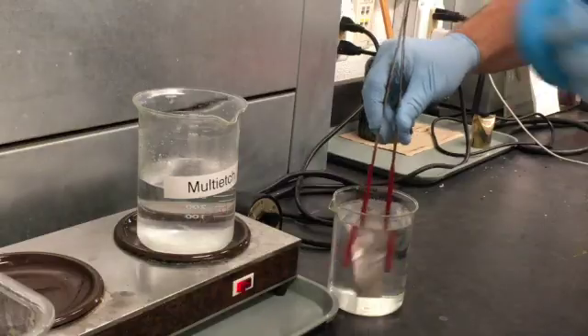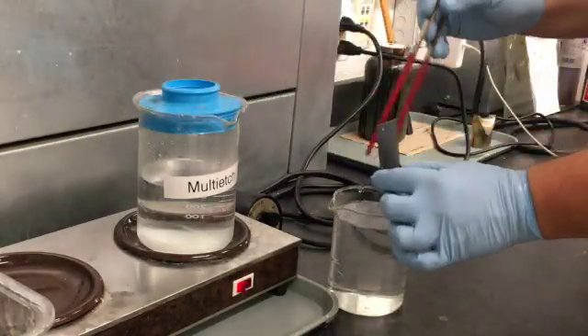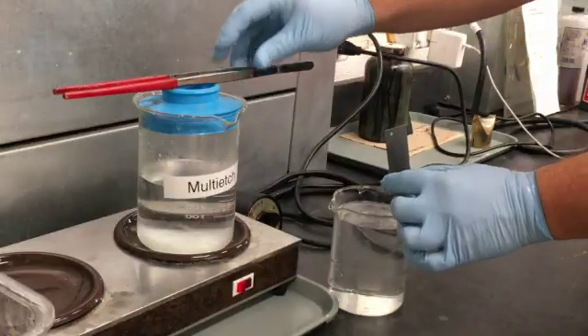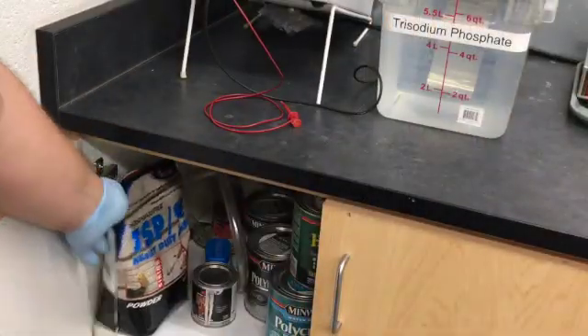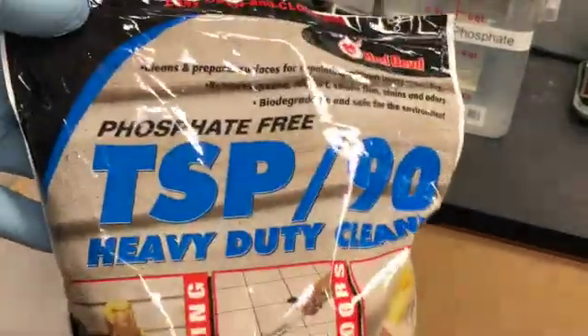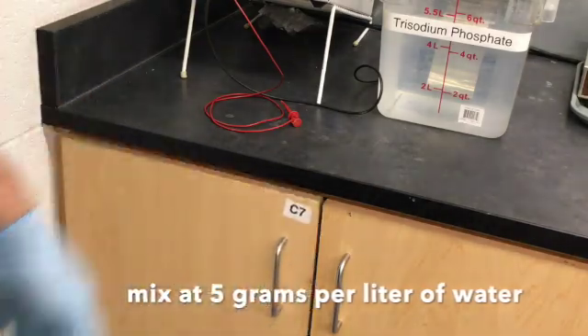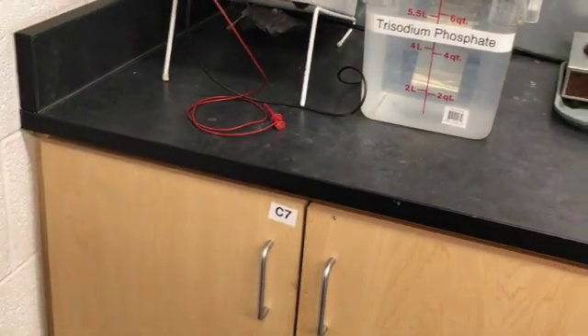Always wear rubber gloves when using multi-etch and use it in a well-ventilated space. The electrolyte, on the other hand, just has to be something with some sodium content. We use trisodium phosphate, which is a detergent used to wash walls before painting. But I've heard of people using salt water and even Diet Coke.